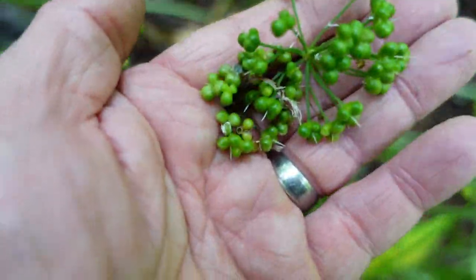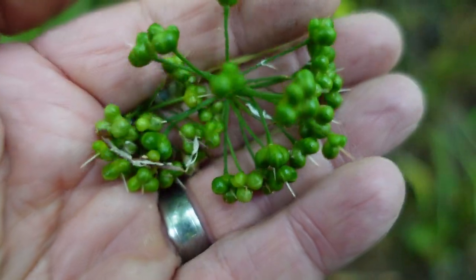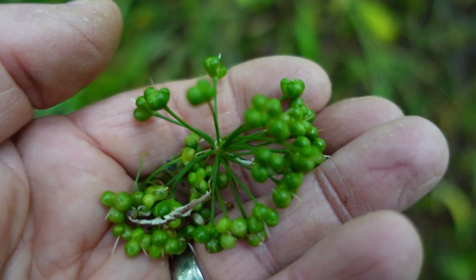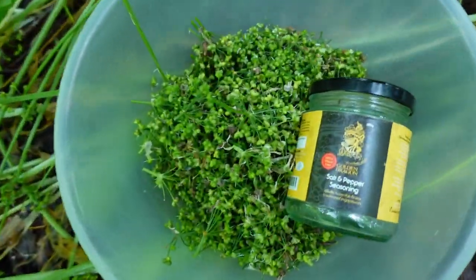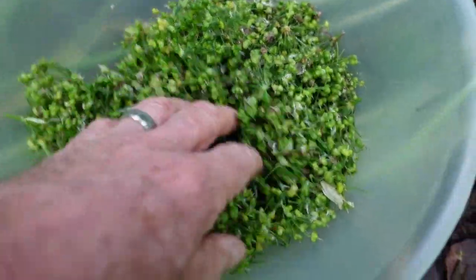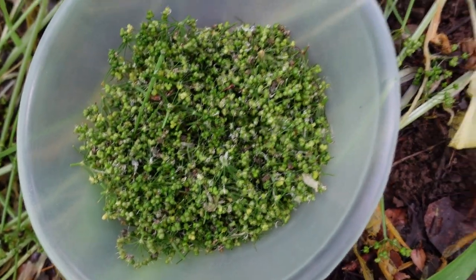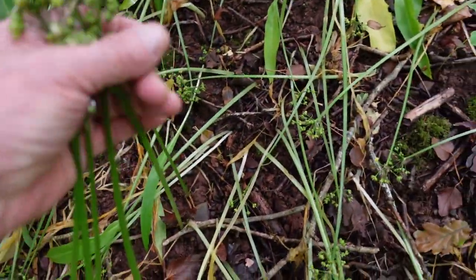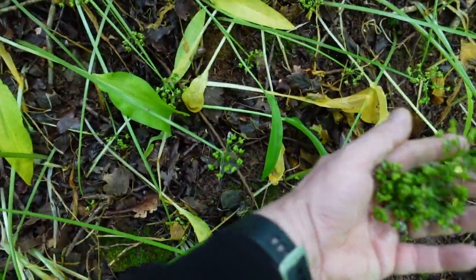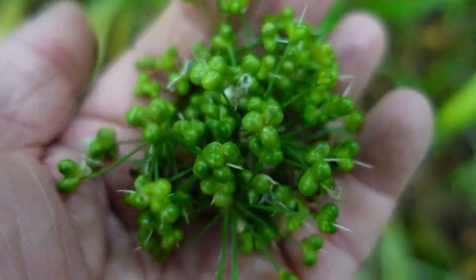It's bloody hard work preparing them, but these need salted and pickled. In a few weeks or months time they'll be absolutely amazing on steaks and fish — absolutely stunning ingredient, well worth the labour.